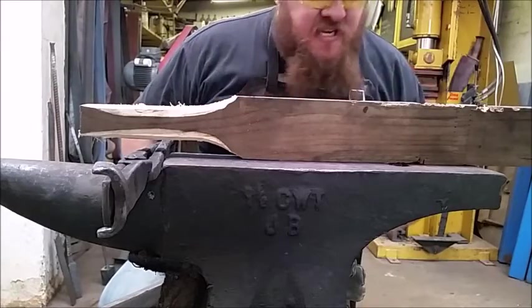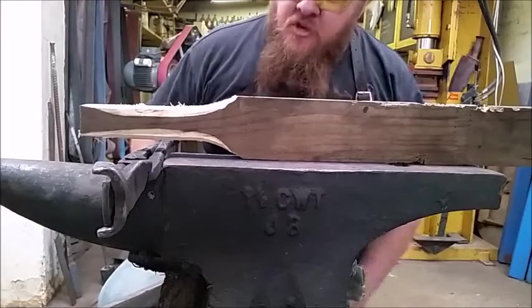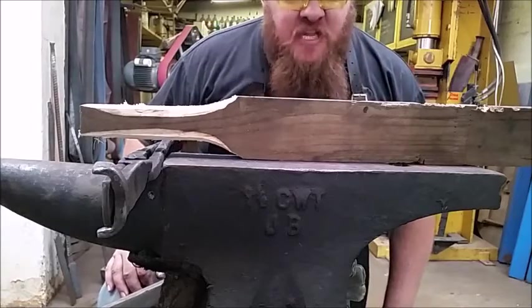There are several ways to do it. What I'm going to show you first is with the Thwaka. The Thwaka is just a piece of wood with a rubber brush here and a handle so that you can hit the steel without denting it.